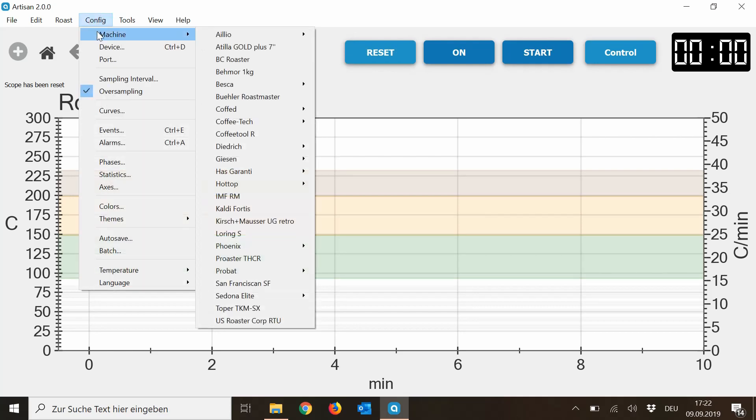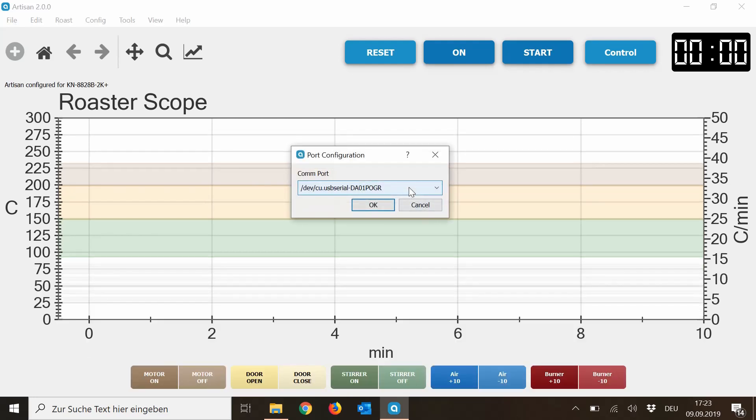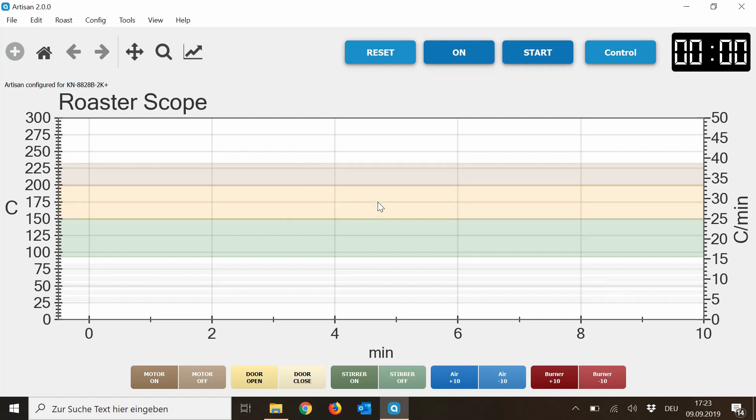To connect the computer and the roaster in Artisan, you go to Config, then Machine. You choose the Hot Tub Roaster. You can override the settings — press Yes. Here it's important: you see this drop-down menu. Press on this icon and then choose the COM port, because this is the port where your USB is connected to the computer. Press on COM7 in my case, and then the computer and the roaster are connected.